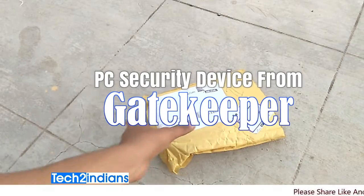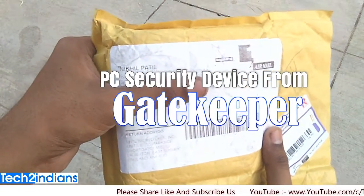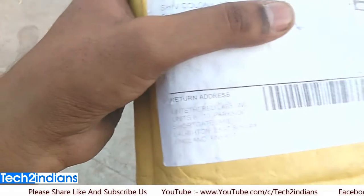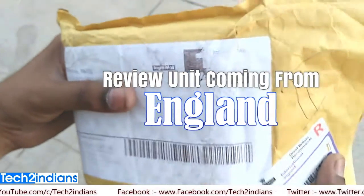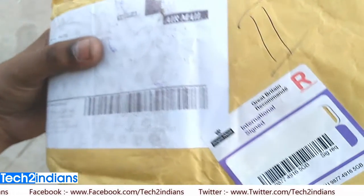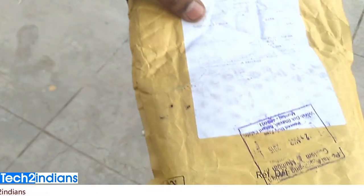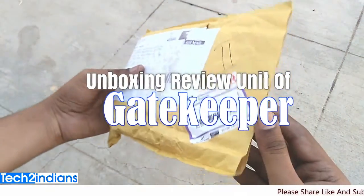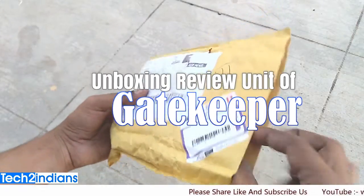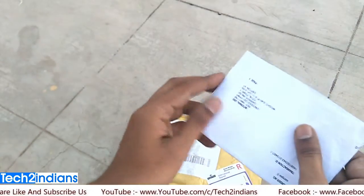Hello friends and welcome to Tech2Indians Studio. In the studio I'll be unboxing the Gatekeeper PC security device. This device comes from England. I received it a few days ago and I will be making an unboxing and review video on this device. I will show you all details and information about this Gatekeeper device before going to unbox.